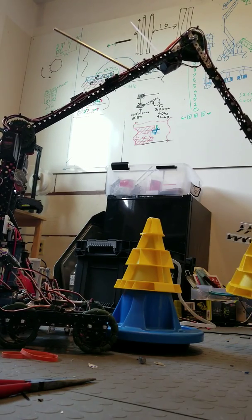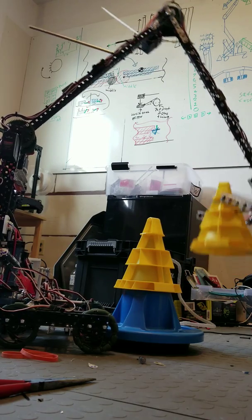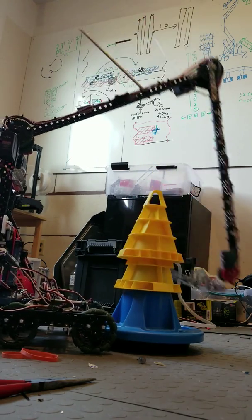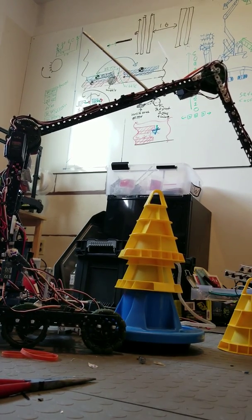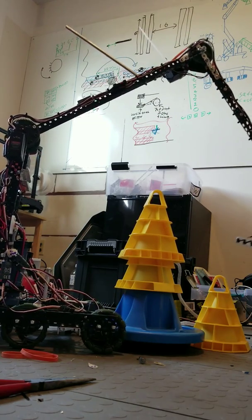Here we go, we're going to go for a second. There we go, let's go for another cone. Oh, that went sideways — I pressed the wrong buttons.